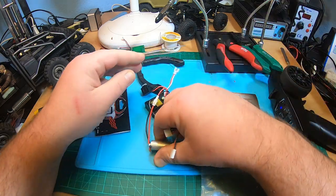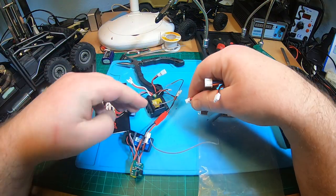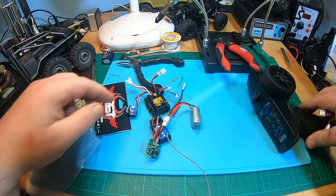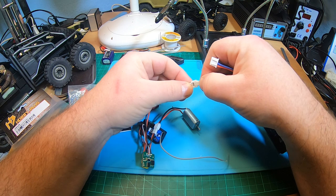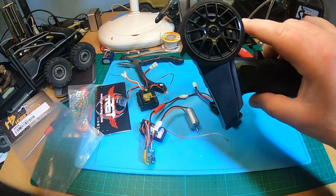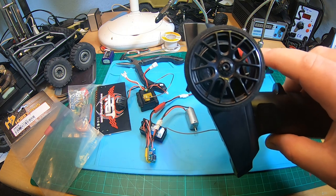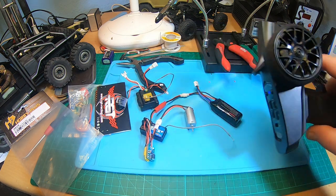...my upgrade electronics with the Motelbau Regler DE EC, again with stock radio. Check this out — it starts immediately, no whining, nothing. What a difference — unbelievable!